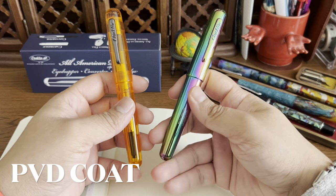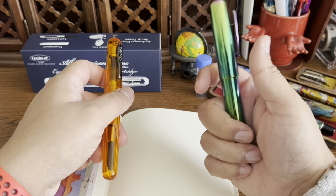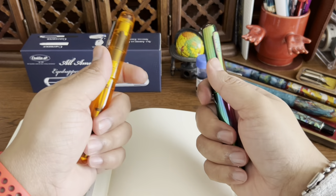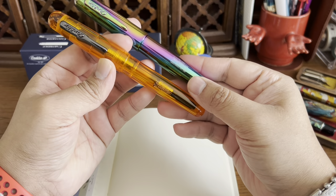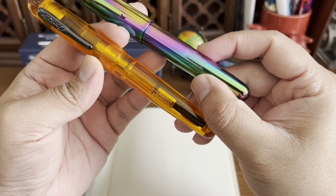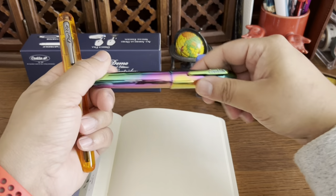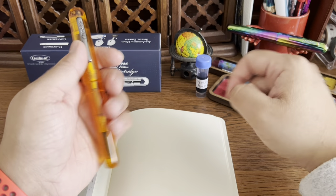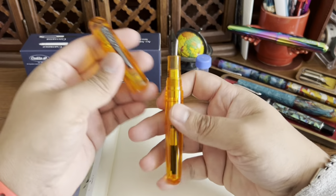I have another All-American, but in their rainbow coat finish. That one is much heavier because the material is brass — heavy, but not cumbersome. It looks really sharp and has the same engraving. That one is a limited edition, while this is a special edition. I've already used the rainbow edition and it was pretty pleasant — if you're looking for something different, I'd recommend it.